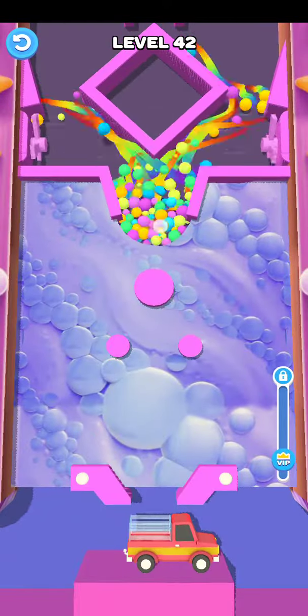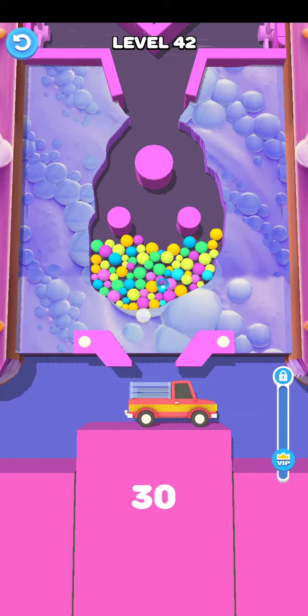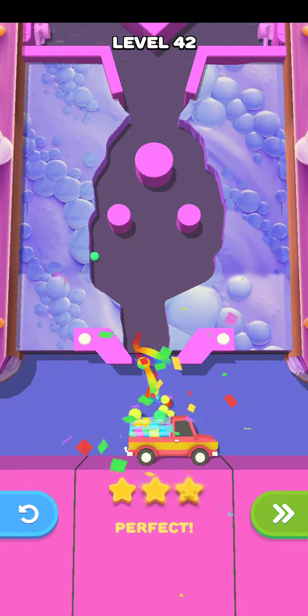Okay and then here and cut here, so amazing. This level number 42 is completed guys. Thank you for watching.